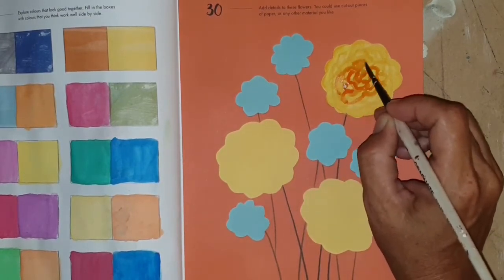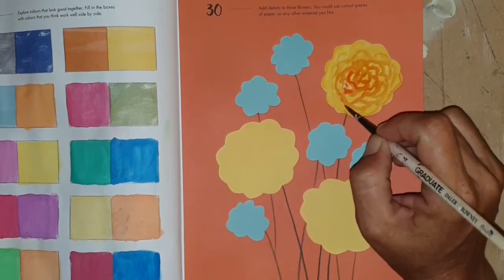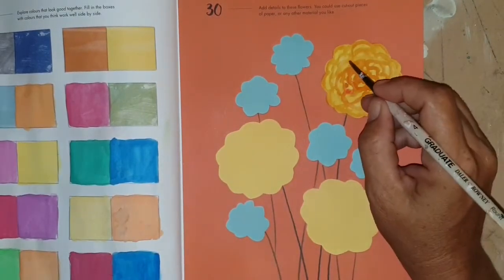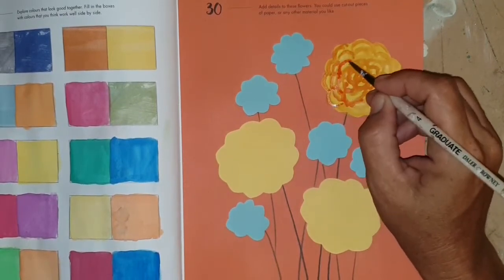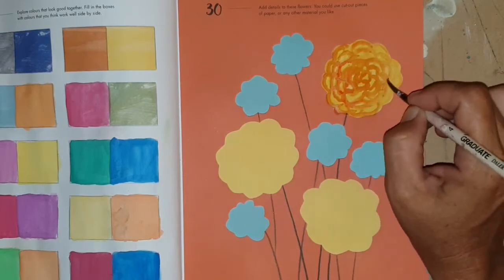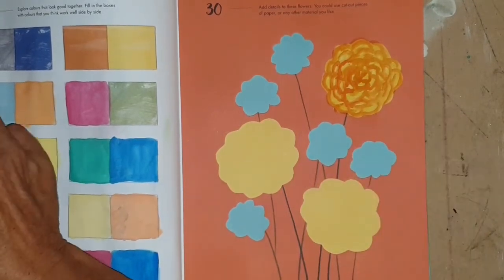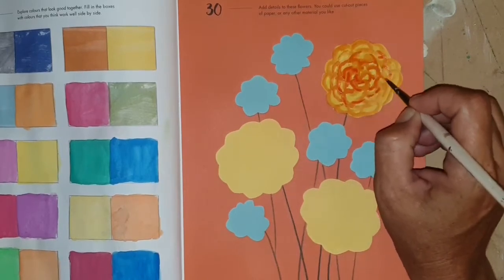Marigolds have loads and loads of petals and they're just really quite pretty — happy little flowers that grow really easily around here. I've done that by starting in the middle and making sort of semi-circular shapes, going around and round until I work my way to the outer edge of the flower, and then building on that in layers.